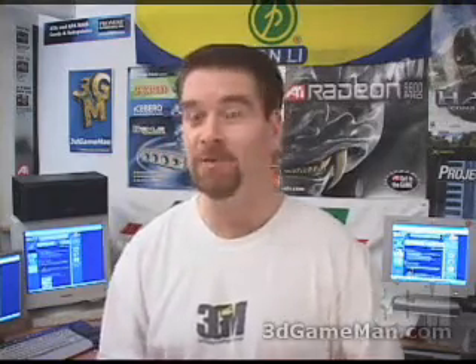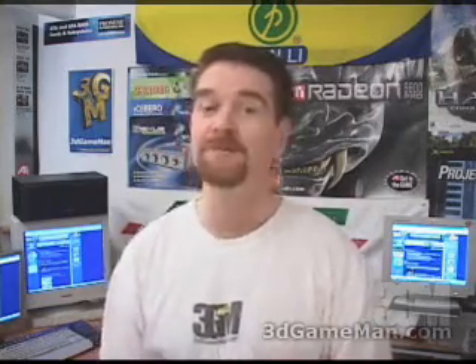Hello again, my name is Rodney Reynolds and welcome to another video review. Today I'm looking at the Thermalright SP94 Copper Heatpipe Heatsink.